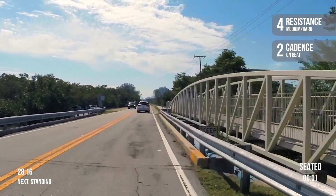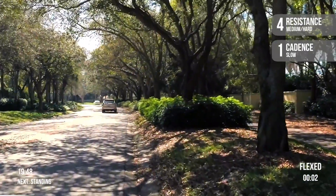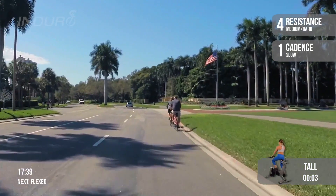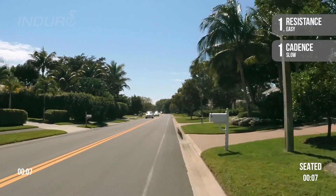Striking down on beat. Slow control. Let's slow it down to one cadence. Bring it to a tall position please. Great ride today.